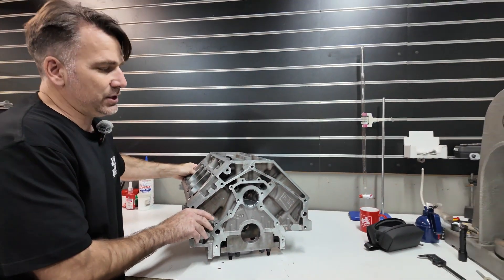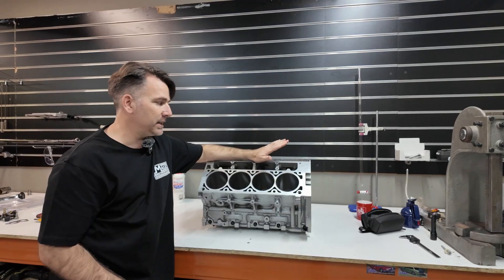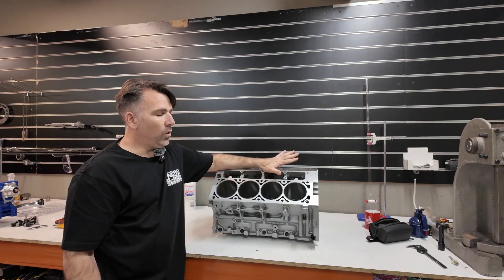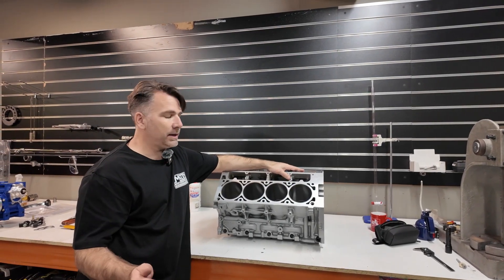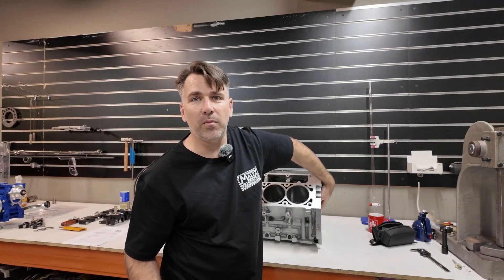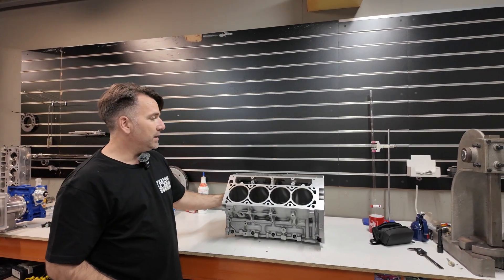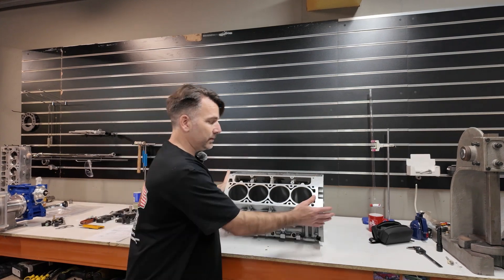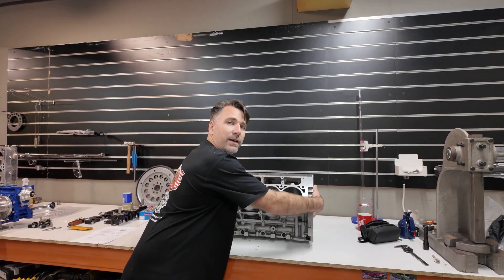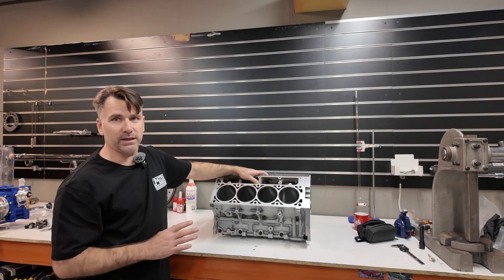The advantages of a Gen 4 alloy block over a Dart or an LSX block is they are compatible with all GM components. Whereas if you buy an LSX block, you go to buy a rear plate and a cam plate and realise that instead of a GM Gen 4 block where parts cost about $180, you're up for $1,000. So there's a massive saving and advantage in sticking with a Gen 4 block.